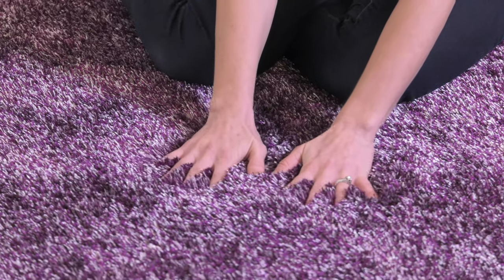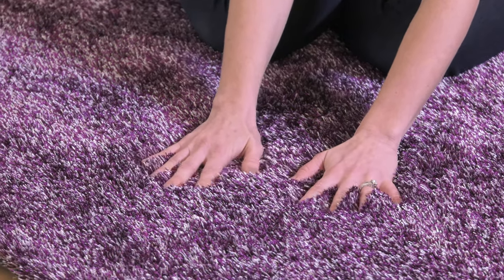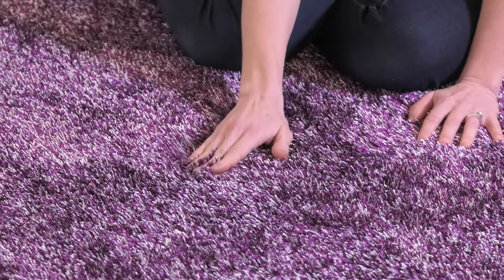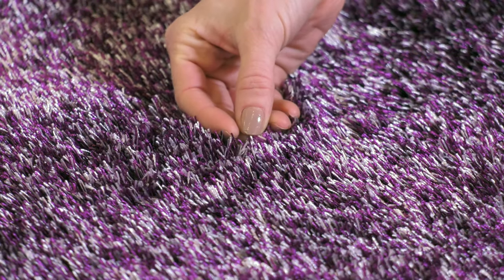This area rug that I'm sitting on now is from our Shag Lanudo collection — our two-tone purple and pearl. Purple is my favorite color. It's very soft, kind of has a shininess to it, and it's about an inch pile here.